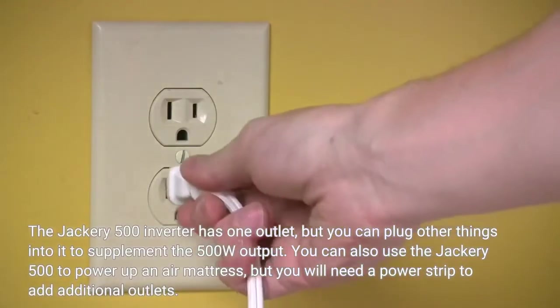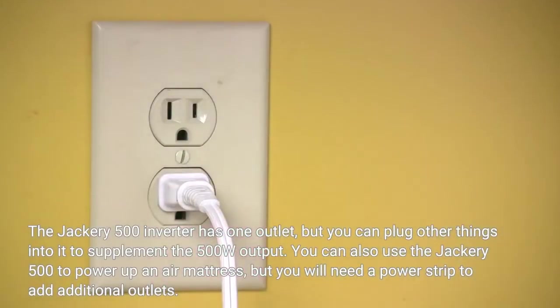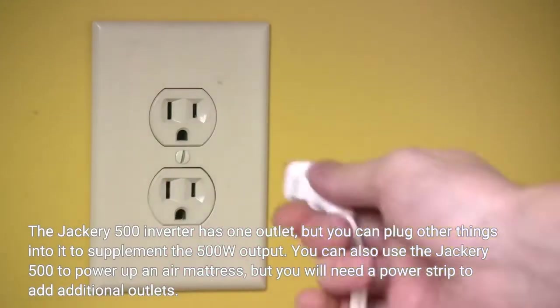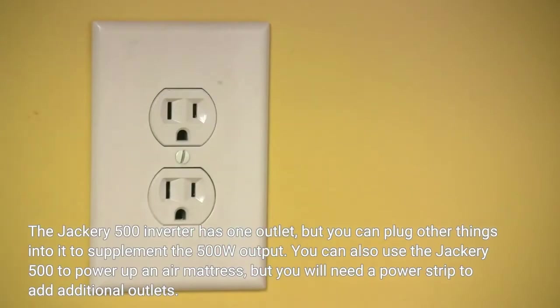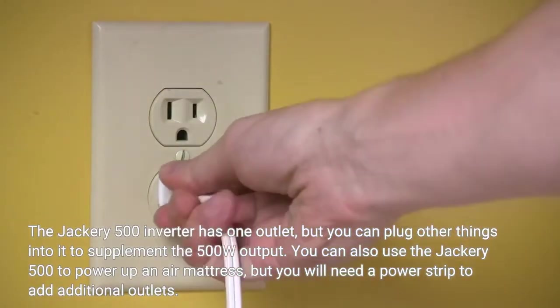The Jackery 500 inverter has one outlet, but you can plug other things into it to supplement the 500 watts output. You can also use the Jackery 500 to power up an air mattress, but you will need a power strip to add additional outlets.